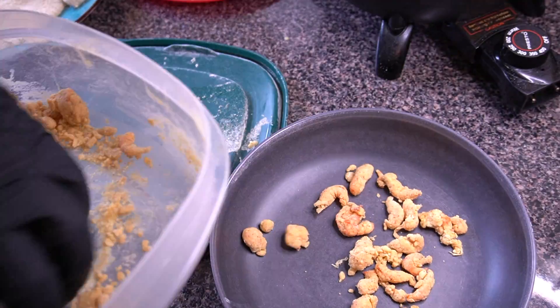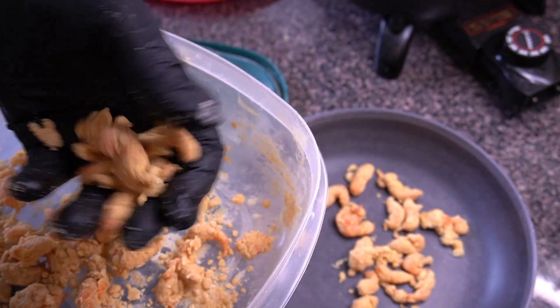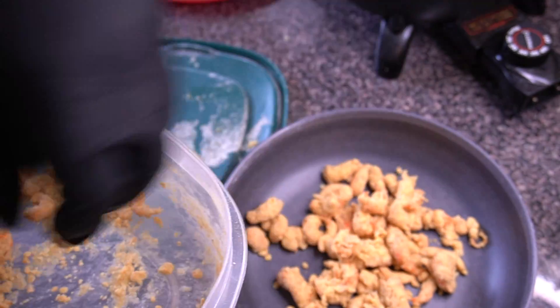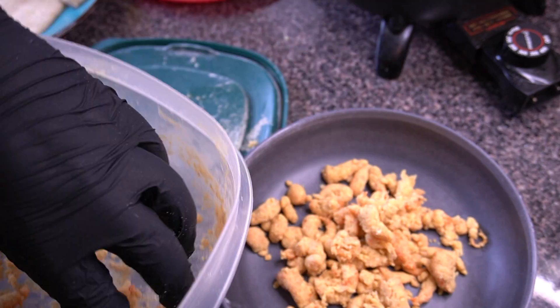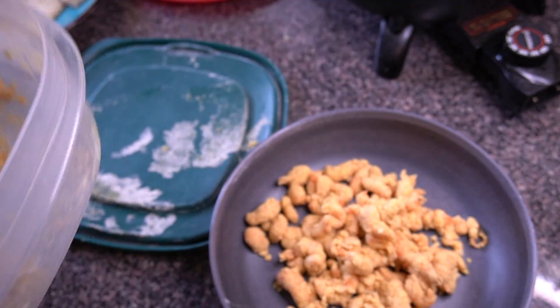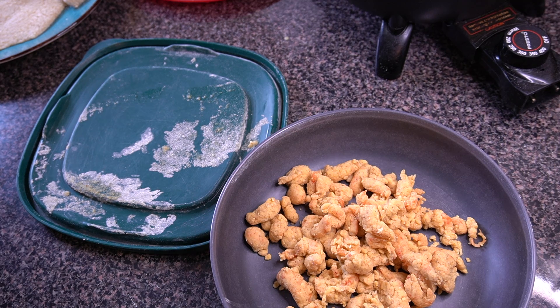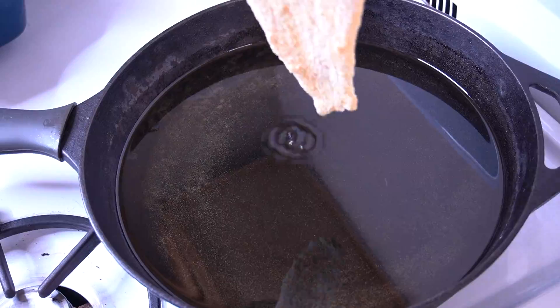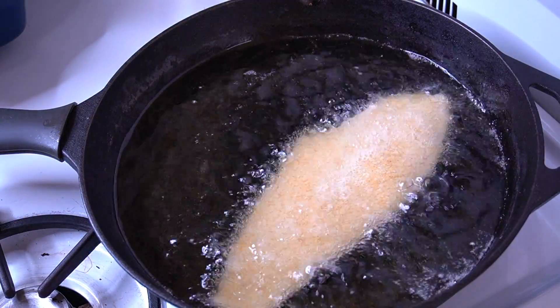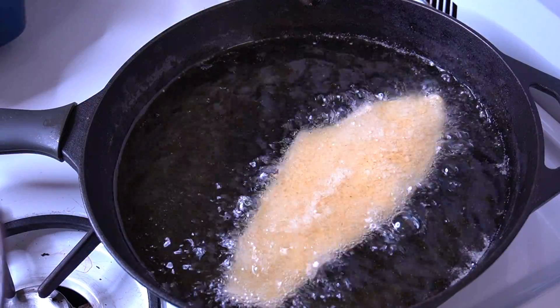These crawfish remind you of popcorn shrimp. Be careful with them — don't do a whole lot at once in the egg mixture because it's harder to fish them out. You can use a strainer if you want. Now the crawfish are all breaded up, so it is finally time to start cooking this seafood.